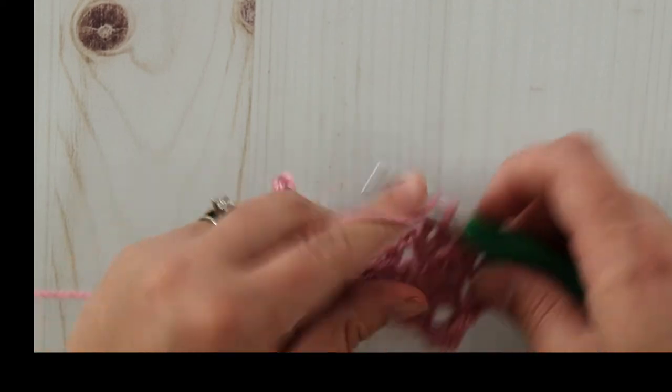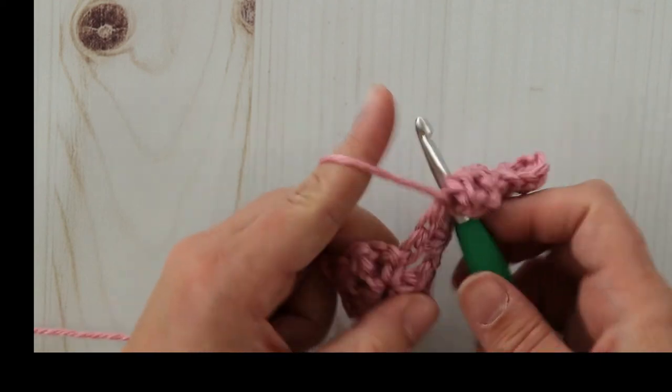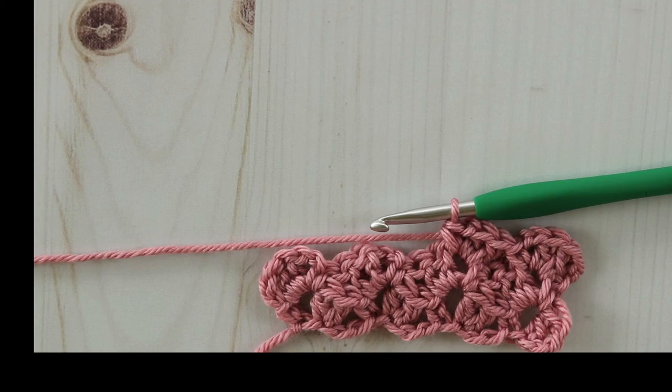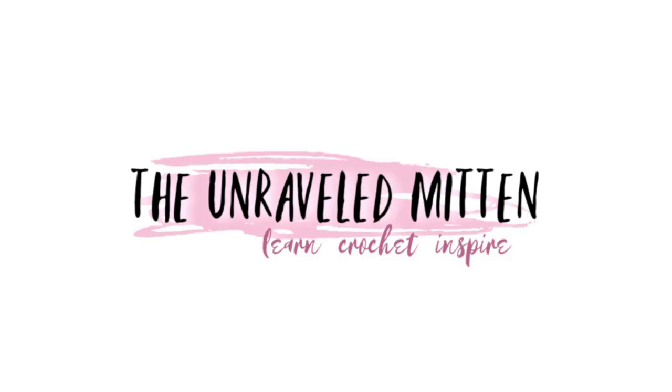Easy peasy! If you want written instructions for this stitch, you can find them on my website — I'll put the link below in the description box. Thanks so much for watching, and don't forget to subscribe and hit that bell for notifications.